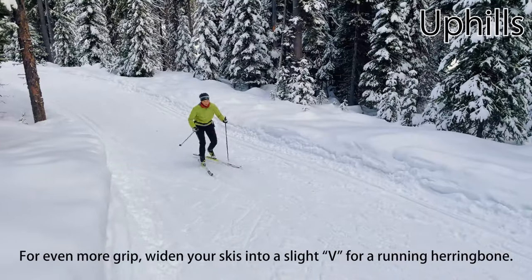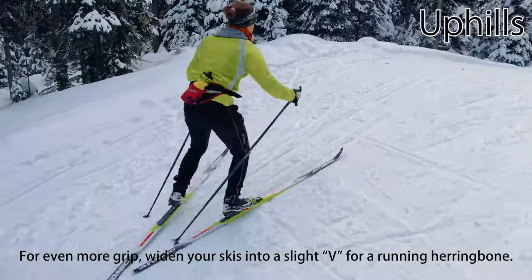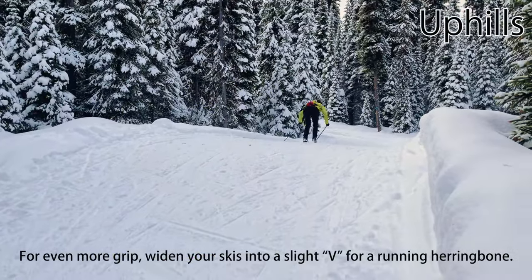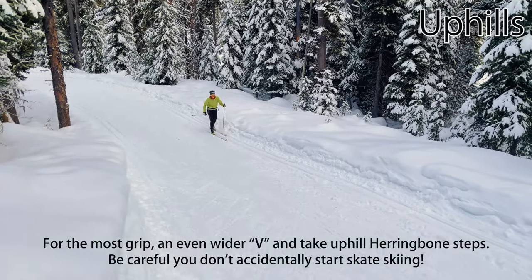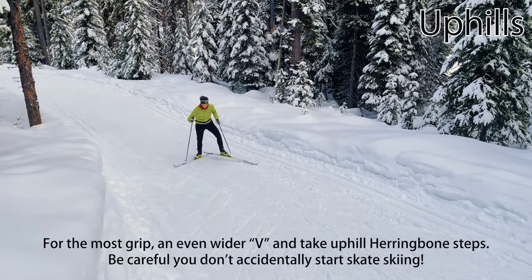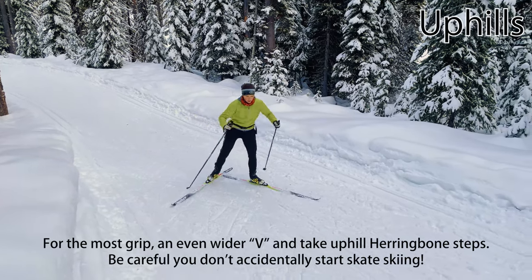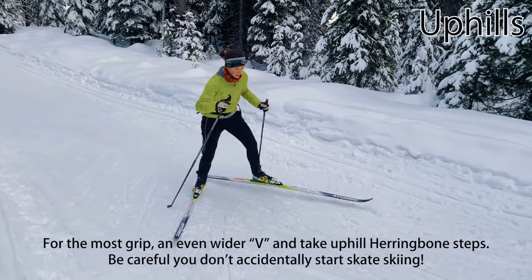If you need more grip, you can widen your skis into a slight V for what's called a running herringbone. If possible, don't do this in the tracks because you'll destroy them. If you need even more grip, or want relaxed and easy uphills, rotate your skis into an even wider V and take uphill steps, leaning onto the inside edges of your skis. This technique is called a herringbone.